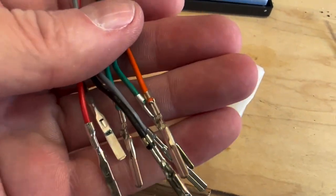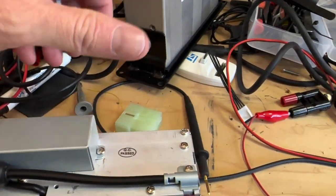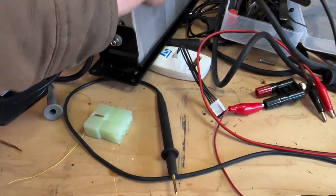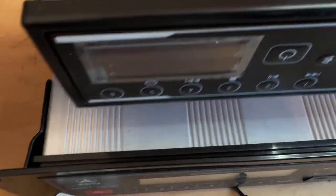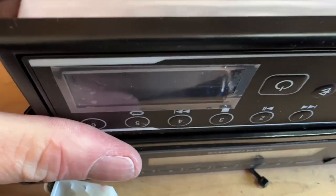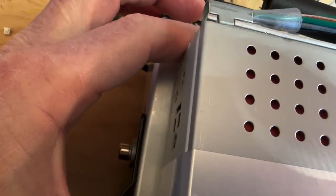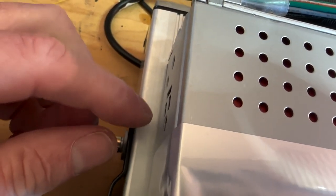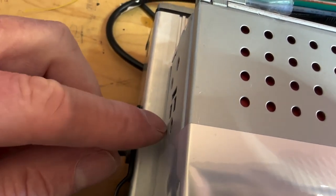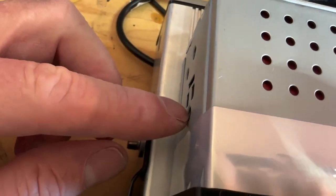Next we'll pop the pins in, get the connector on, and go back to the radio. I set both radio faces up side by side to check fitment — the mounting holes line up directly with each other. This should mount in without any issues. The screws should be metric, but if we need to change the screw size we can — I don't think we will.